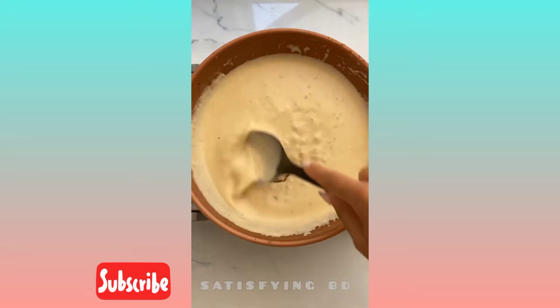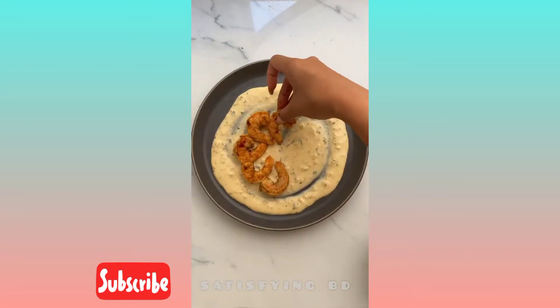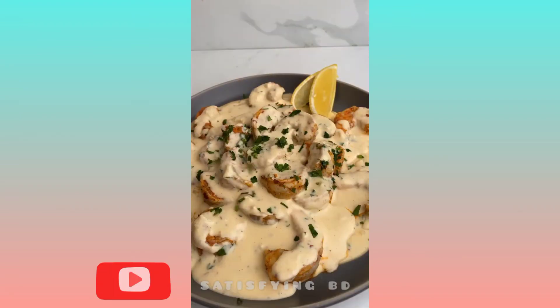Toss in your garlic and your shallot, add your heavy cream and cheeses, a little parsley and some lemon juice. Lastly, we're going to plate our shrimp and then pour all of that sauce right over it. It is so creamy and delicious.